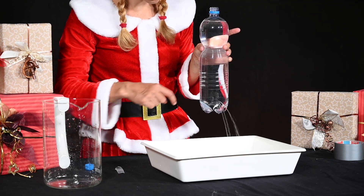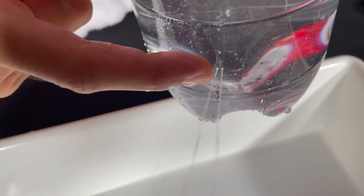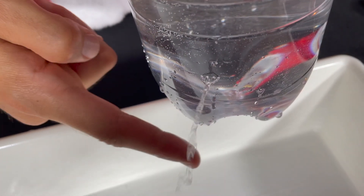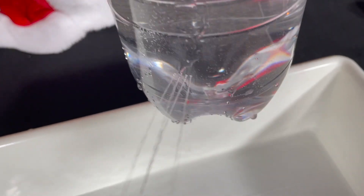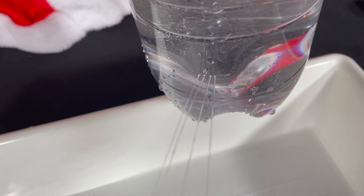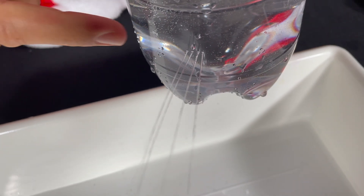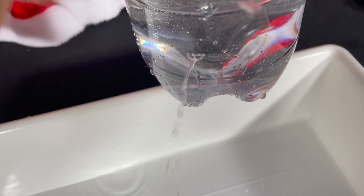Since nature tends to make the surface energy, and thus the surface area, as small as possible, the jets merge. This is because the combined surface is smaller than the sum of the four individual surfaces. Can you also manage to turn the one wide jet back into four individual jets by wiping again?